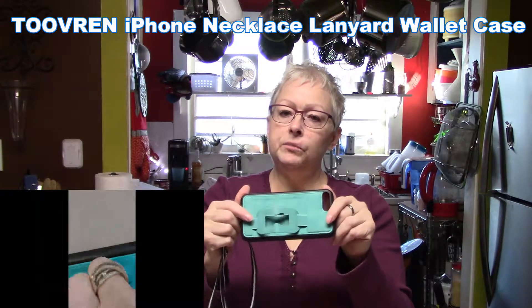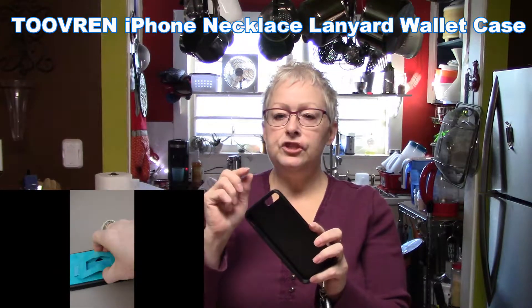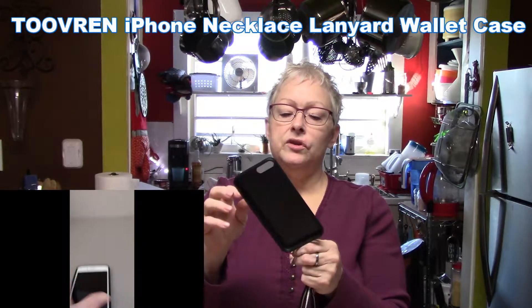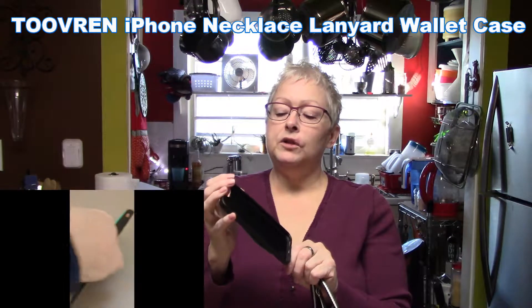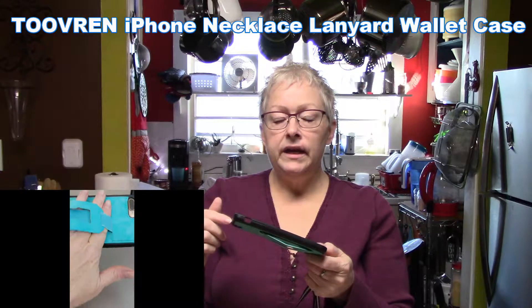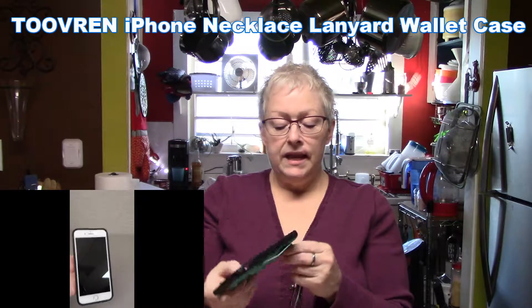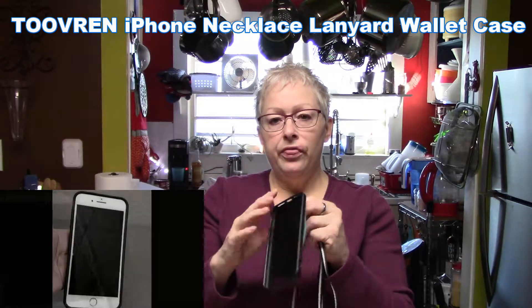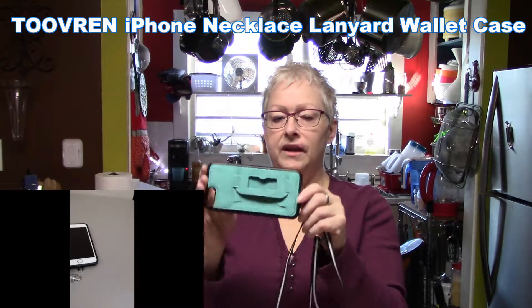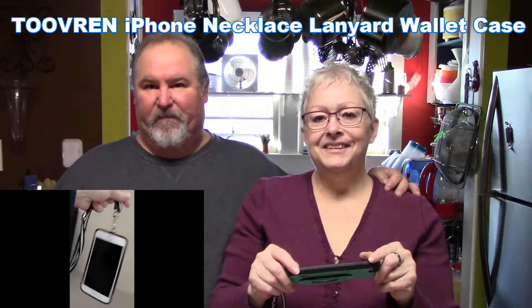This phone case comes in multiple colors and different sizes, and the cutouts perfectly match the iPhone 8 Plus. It does not impede the sound quality, the microphone, or the cameras at all. It's a very well built, well thought out product that you're going to love if you need a handy lanyard style case.